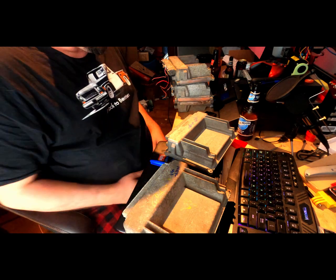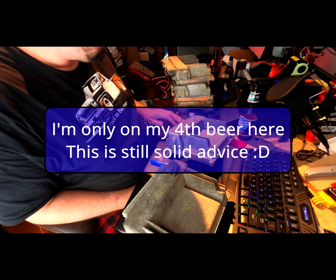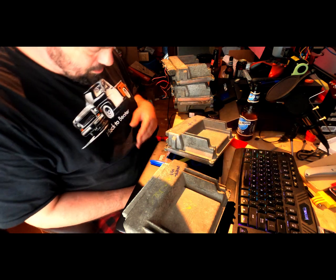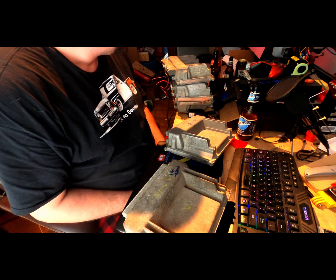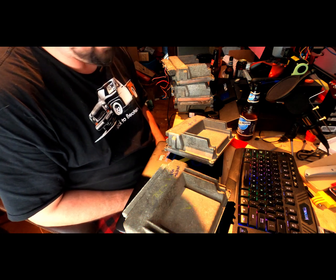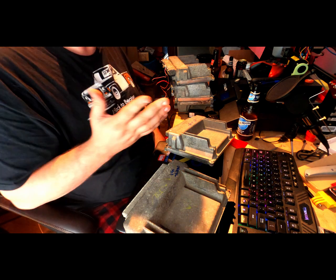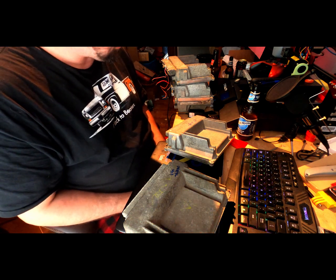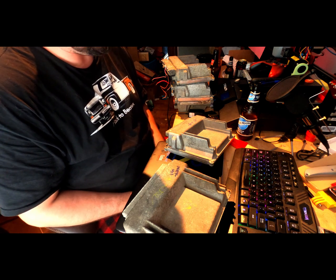All right everybody, welcome back to the Driveway Engineer. Today we're going to talk about PCMs. This goes into the junkyard video that you will probably see on Saturday, and my plans for the Dodge and the 5.3 liter that I pulled out of U.S. Auto in Sterling Heights about a month ago. I want you guys to understand some of the differences in the harnesses and the PCMs.